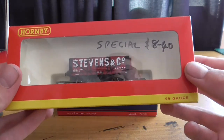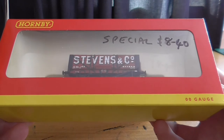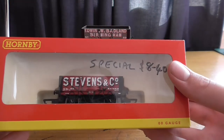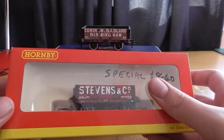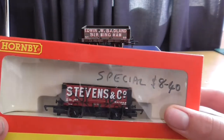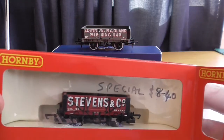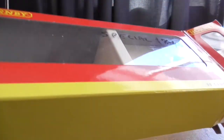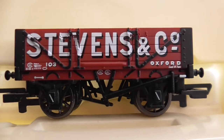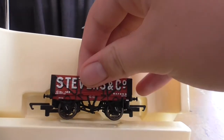I haven't unboxed this Hornby one on camera yet, so I thought I'd do that now. I've had it for a couple of years — I bought it at the Middleton Model Railway at a bargain price of £4 ($8.40). My granddad was actually interested in buying it but I sort of pinched it. So unboxing it now — standard Hornby wagon packaging — you're greeted with a Stevens and Company five-plank wagon.